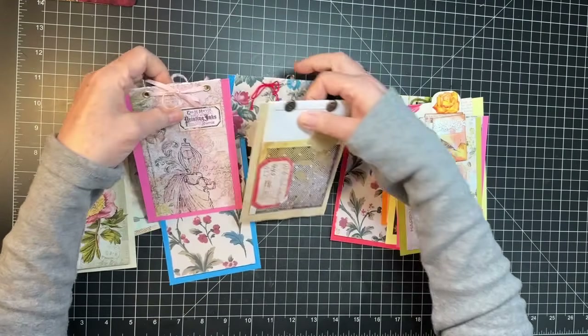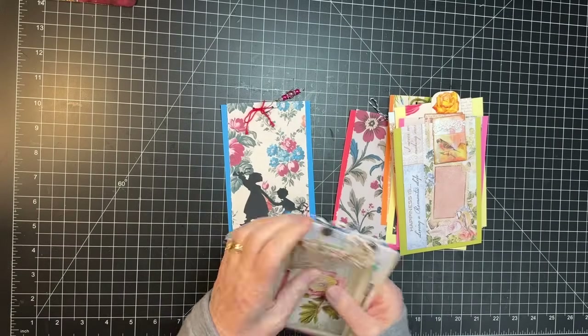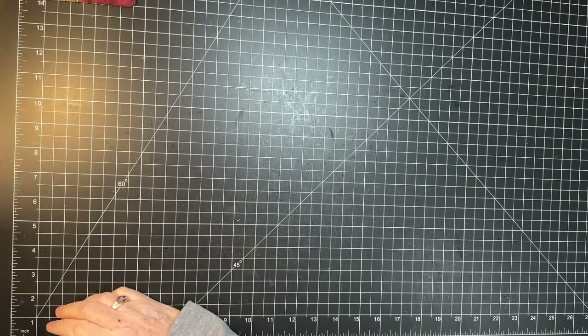Yeah, we got a pile of those done, so that was great. That huge pile was inspired by Kathleen Maurer, and all of those are done and ready to go in the use it pile. Okay, so let's do the antique bookstore first.